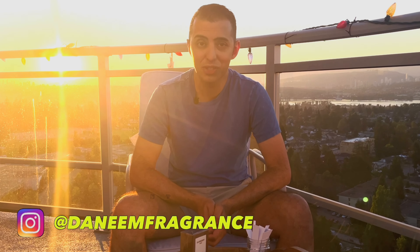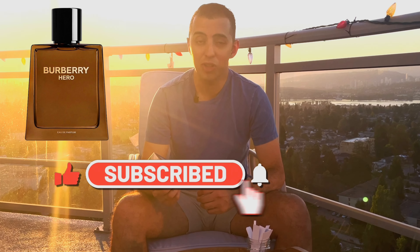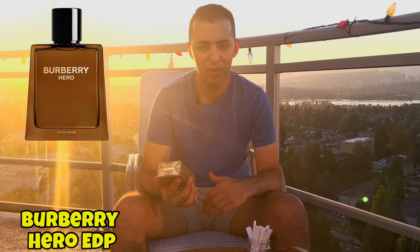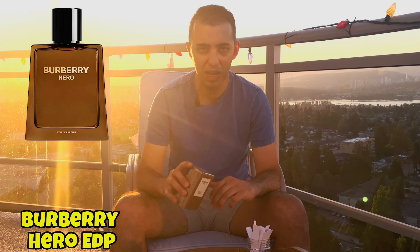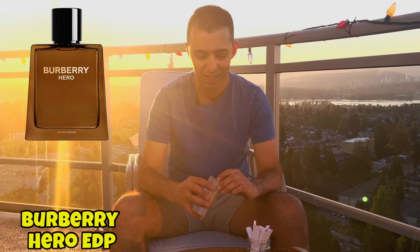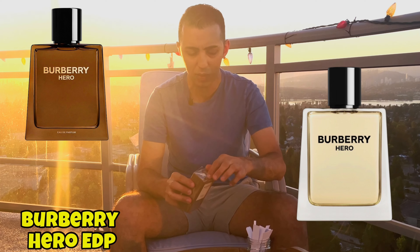Hi guys, the name is here — thank you so much for tuning in. So I got the new Burberry Hero Eau de Parfum. I was lucky enough to get it quickly before anyone could do a first impressions on it. I got it from one of my department stores in Canada, got the 50ml — I don't want to get the bigger size because I have so many fragrances already. I'm going to be doing an unboxing and first impression for you guys, so let's get right into it.